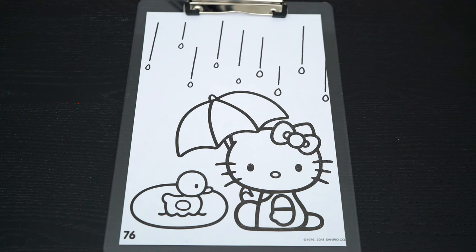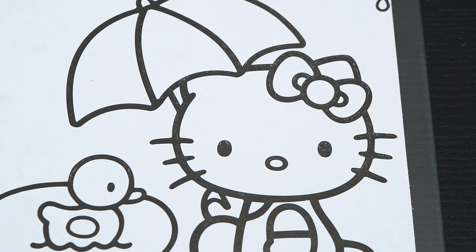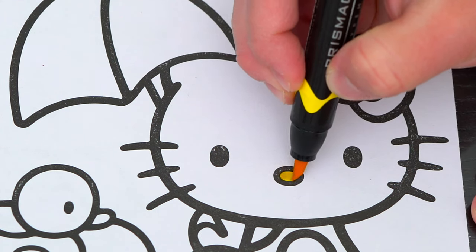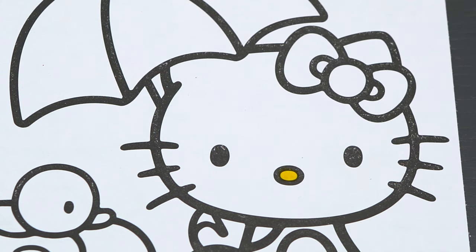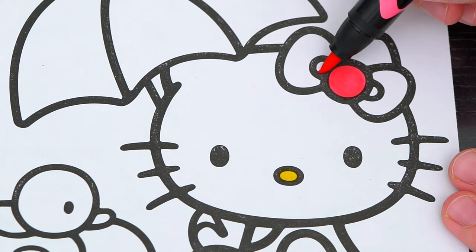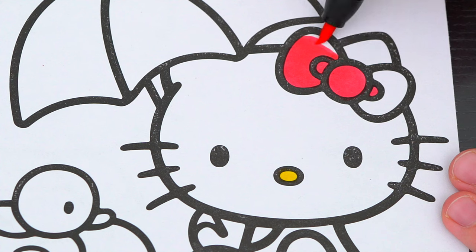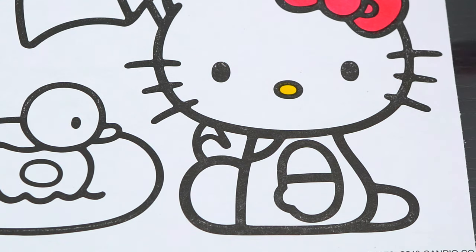Okay, so today I'm going to color this picture of Hello Kitty in the rain. Let's start on her face first. She has a yellow nose. And let's make her bow pink.